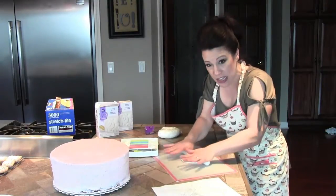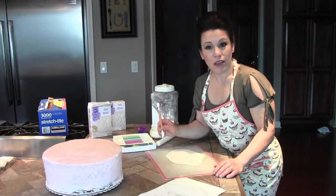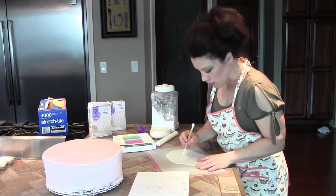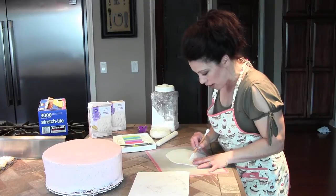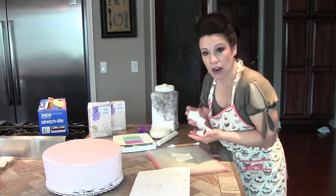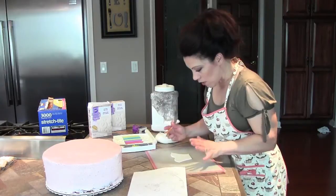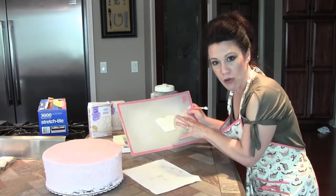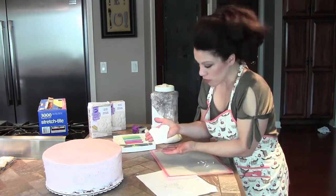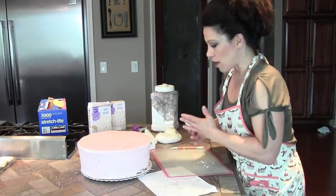I'm rolling it to about a sixteenth of an inch thick, then I'll cut it to the shape I need for the dress. I have this great kit for fondant — it's basically just a plastic cutter. I'll take my sketch of the dress and visualize how this needs to be cut out. You have to make sure you wrap unused fondant in plastic wrap because otherwise it dries out fairly quickly. This is basically what I've cut out — I'll clean it up, place it on the top of the cake, using my toothpick to mark the front.